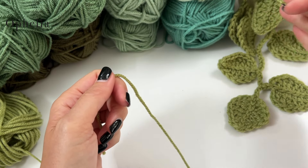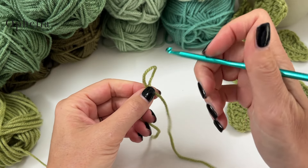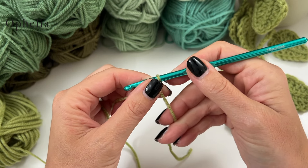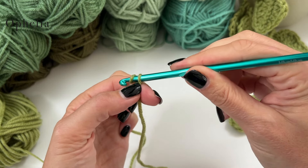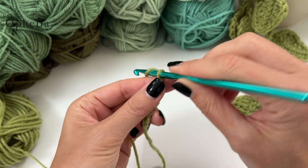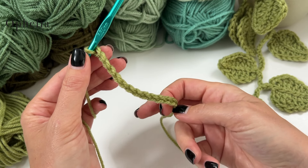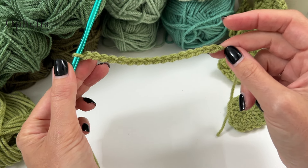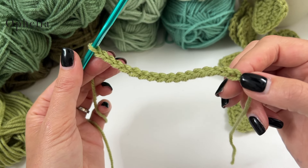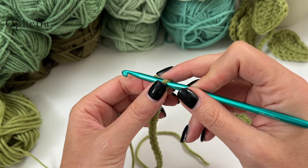Let's get started on one of these branches of leaves. Make a slip knot, insert your hook — use whichever hook goes with your yarn — and chain a number of chains. It doesn't matter how many, but make it a little bit long because this is the start of your stem and you'll be attaching it inside the pot. About 10–15 chains. If you have a thinner yarn, you might need a few more.